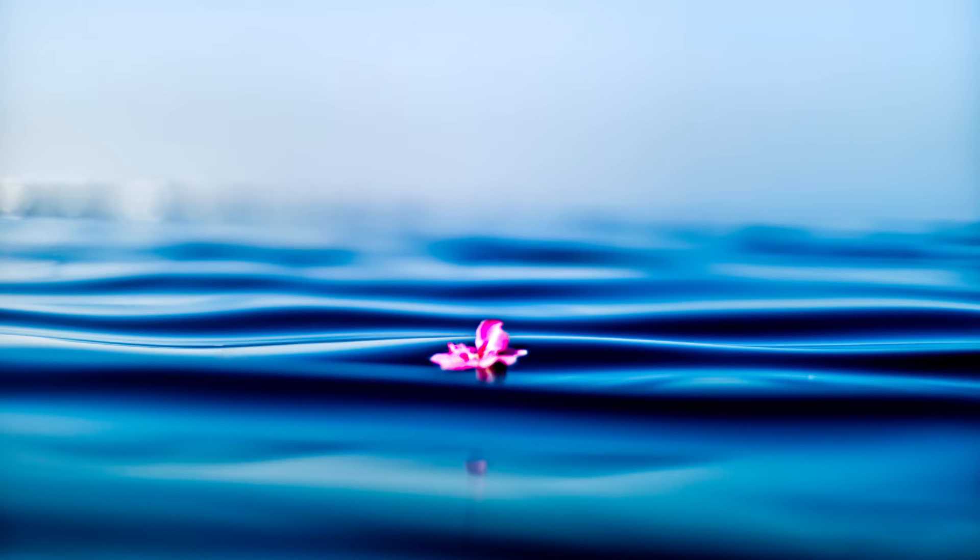In-breath two three four. Pause. Out-breath two three four five six. Pause. Gentle breath, complete relax — heart is open.